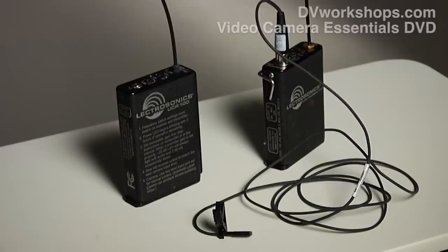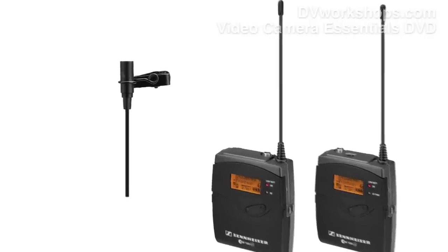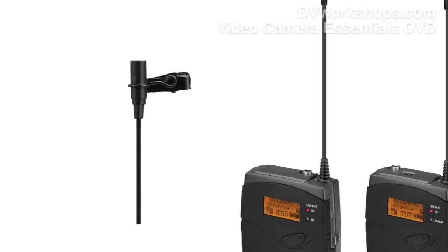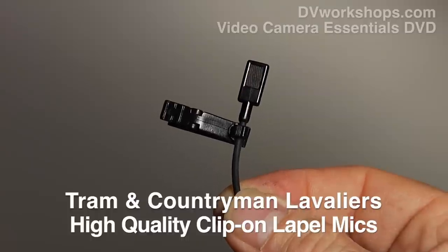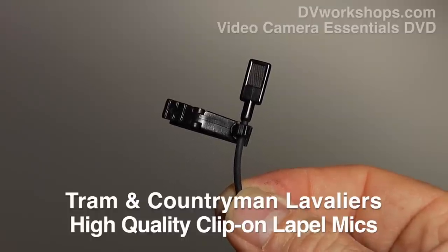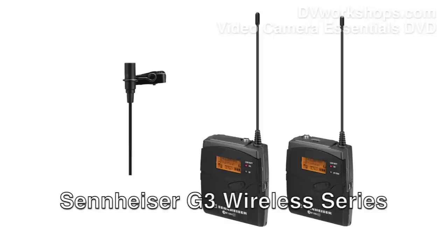I also like the Sennheiser wireless packages — they're in about a $500 range. I'm not a big fan of the mic that comes with that Sennheiser. I would suggest ordering a Tram mic that fits the Sennheiser. It's still going to be affordable. Tram, T-R-A-M. If you go to our website at DVWorkshops, we have links to these things. I like this Sennheiser microphone wireless system — it's about $500 — but I would suggest getting a Tram.